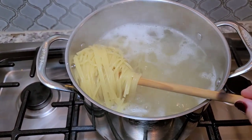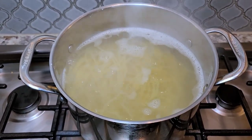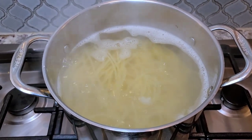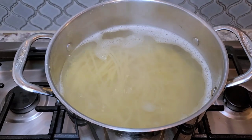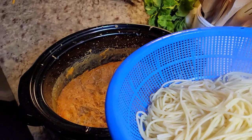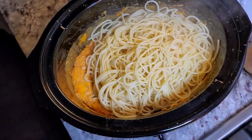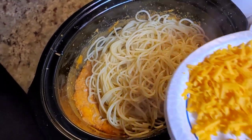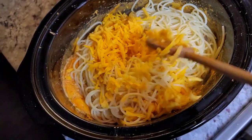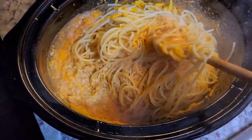The pasta is ready. I used about 13 ounces of spaghetti since I didn't have a full pound. I'm going to drain the pasta water — you can reserve half a cup of pasta water just in case. This is drained and it's going into the crock pot. I'm going to add the rest of the cheese right on top, give it a mix, and this is buffalo chicken spaghetti.